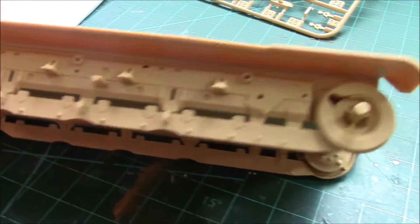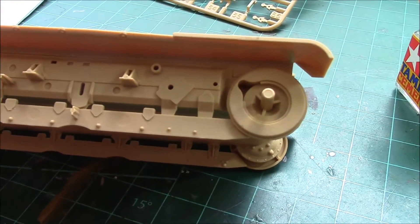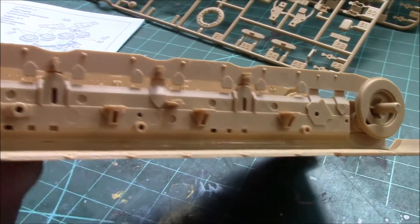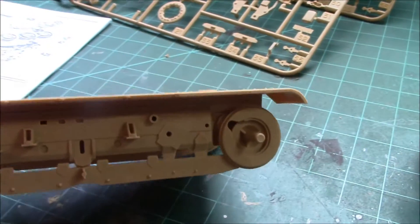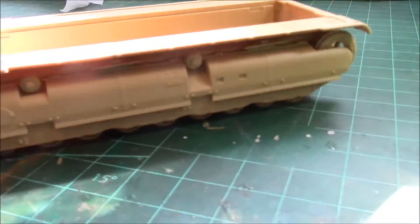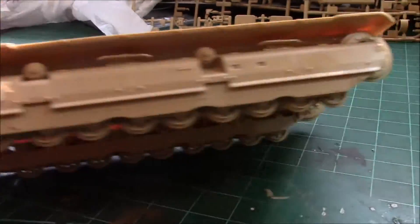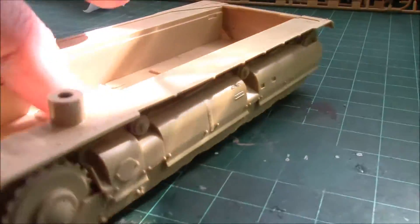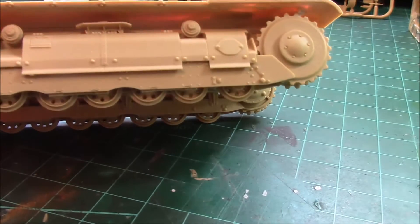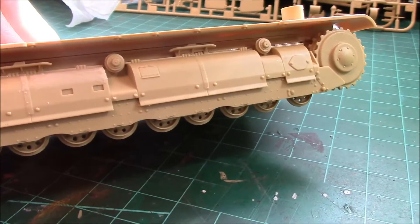We've got the first two steps done. Perfect fit — just lovely. In about 40 minutes we've got the running gear completely put together. Zero issues. Everything fits like a dream. It's super detailed and nicely engineered.